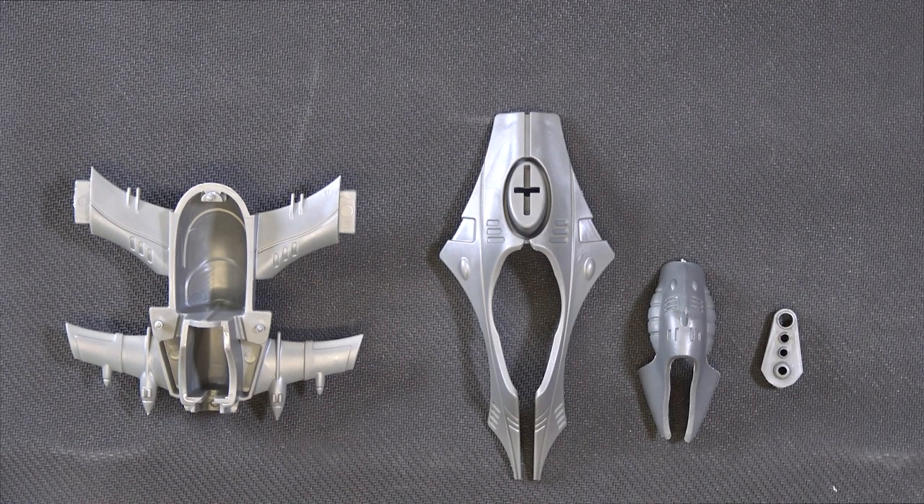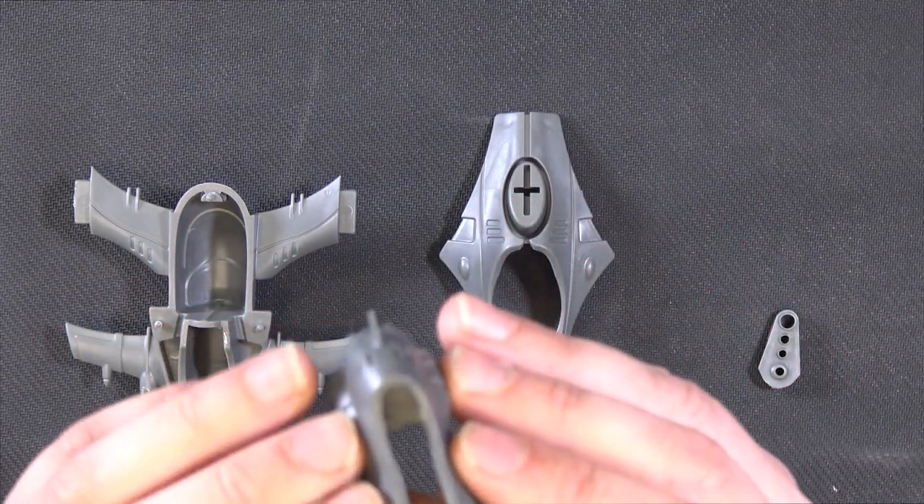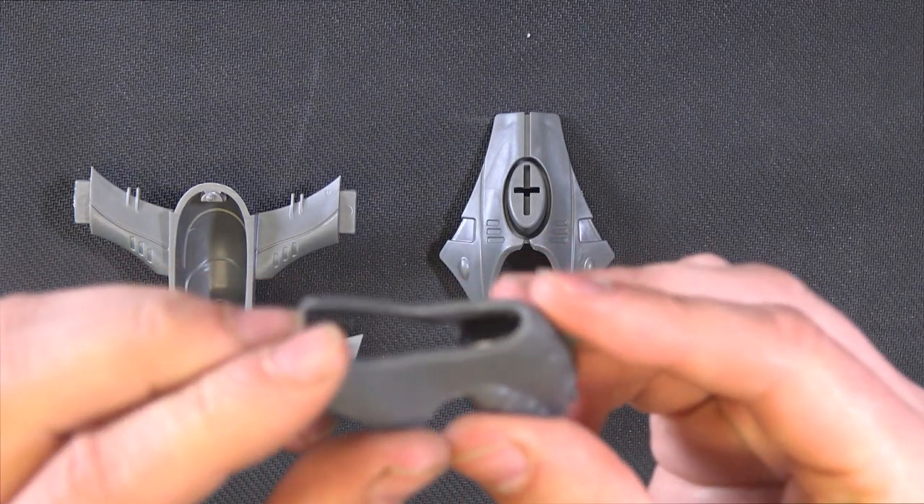The first four pieces you're going to need are these four pieces here. The majority of the kit does go together with plastic glue, but there are some pieces of PVC like this that require super glue. You can tell the difference because they'll be slightly more malleable.